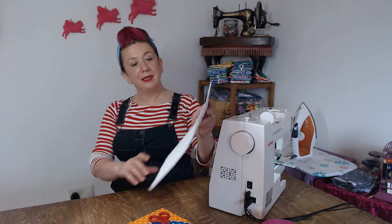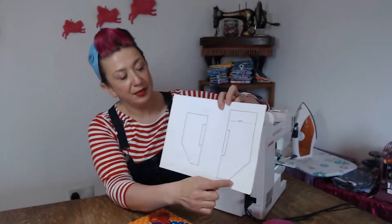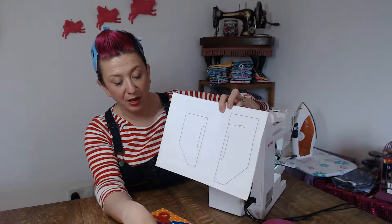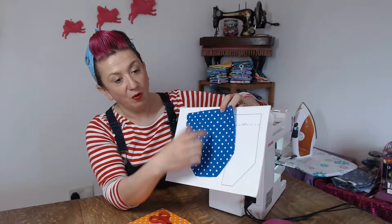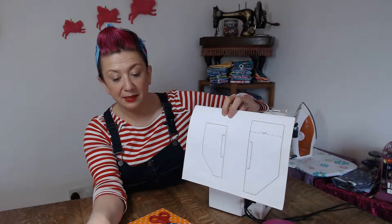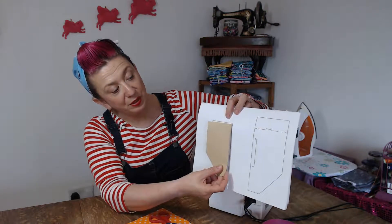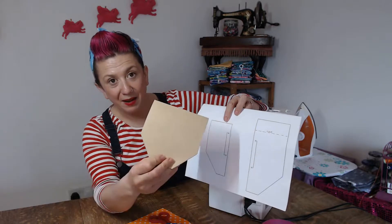To get started you need to download the pattern. The pattern is two pieces: this larger piece which will be cut out of the fabric on the fold, so you'll have one piece like that. This smaller piece is on the fold again but it's to be cut out of cardboard, so again you've got one piece that folds out like that, out of cardboard.